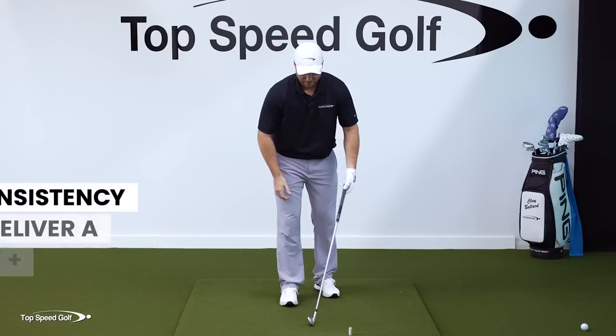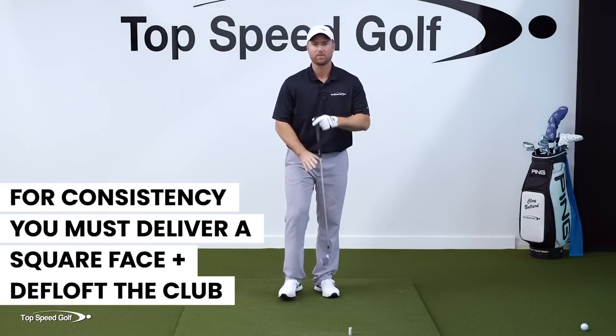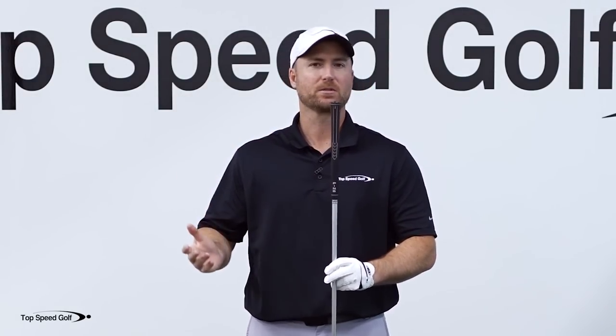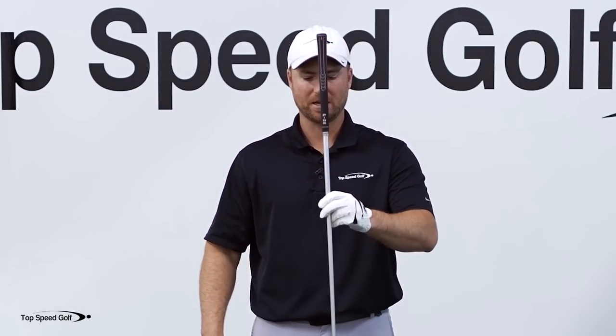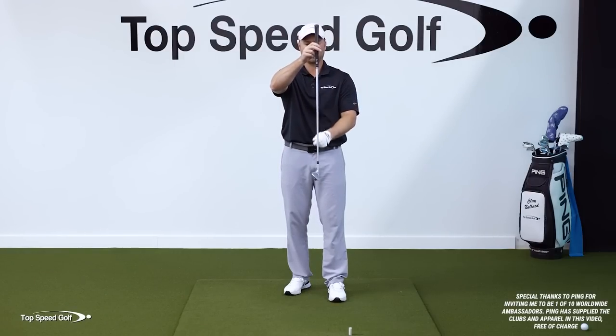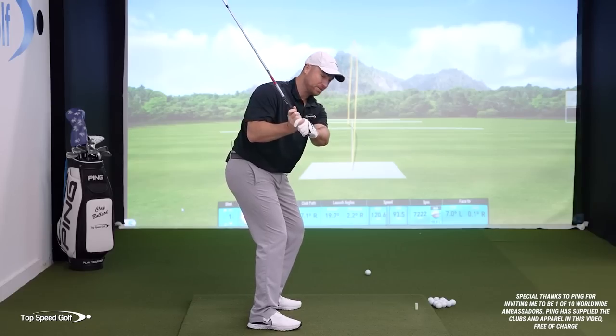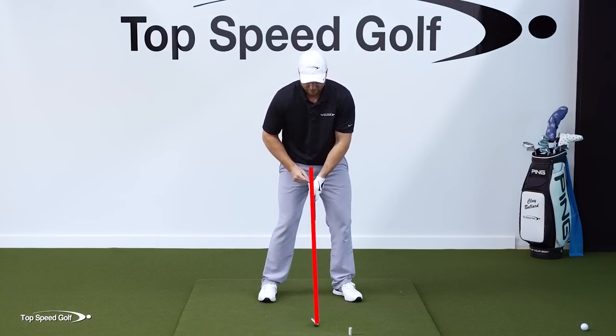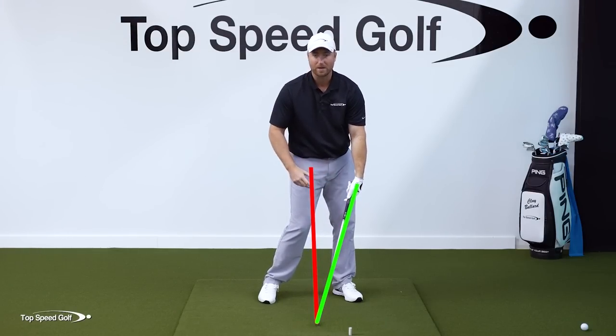First, let's learn the number one fundamental: we have to deliver the club with a square face, and we also have to deliver this club with shaft lean to be able to take loft off and compress the golf ball. Pros are taking about 30% off of the natural loft of the club. I've got a nine iron here that's low 40s loft. If I take 30% of that off, that means I'm getting down to around 30 degrees — maybe even slightly under 30 degrees — at impact.